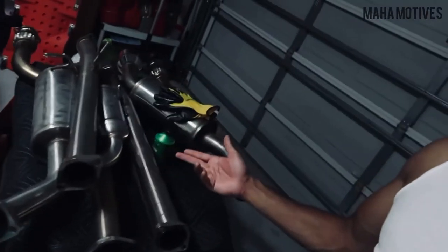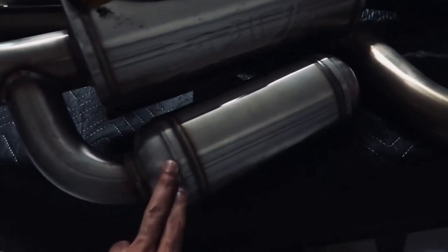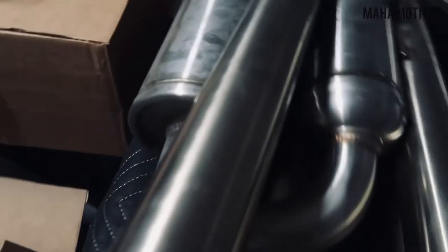Ridiculously cheap for how much it costs brand new. I did not pay retail obviously — it's used — but the condition is basically brand new. I made sure to check that it was in decent condition. It is the full Arc cat-back exhaust — Arc grip exhaust — with this buffer component that's supposed to eliminate all the unwanted frequencies from the VQ itself. Can't wait to get it installed and do some sound clips for y'all.